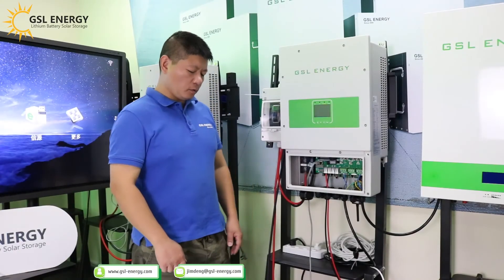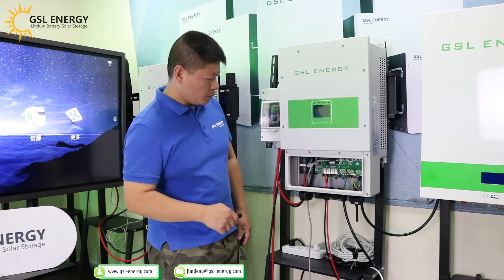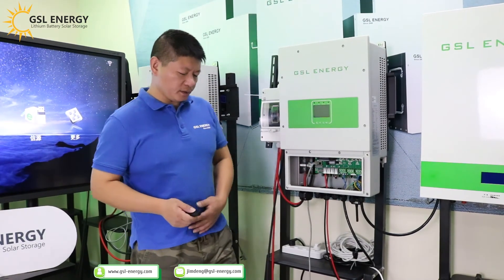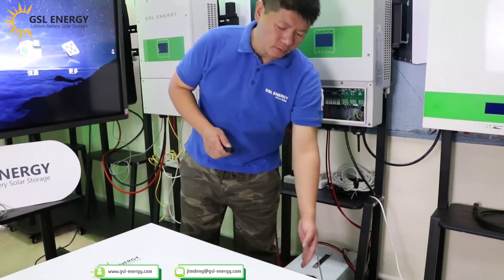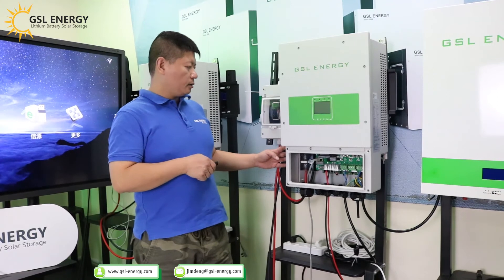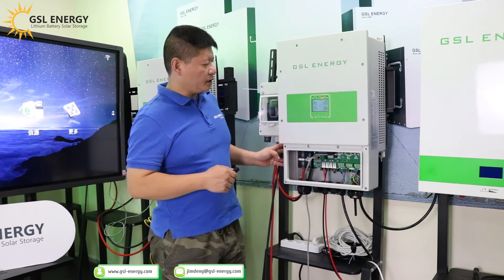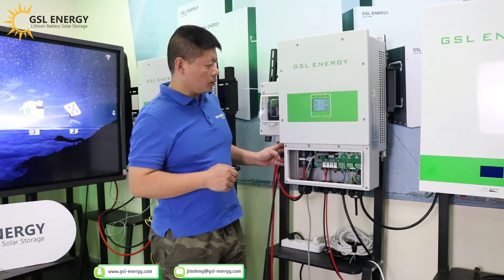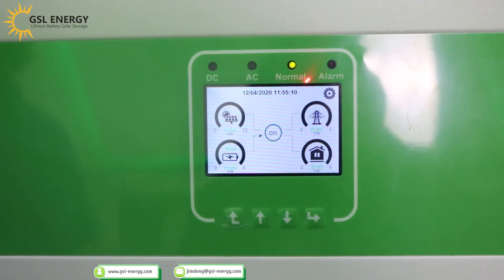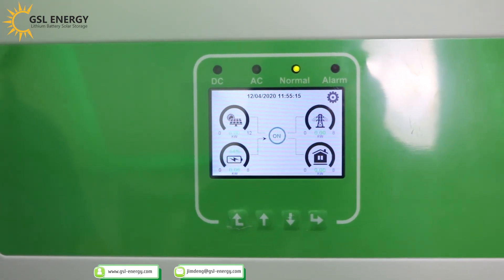We have finished all cable connections: PV cable, grid, battery, and communication. First, we start the battery and press the button. We need to wait about one and a half minutes for normal startup. Check the indicator light — the normal light is now on, which means the inverter can work.